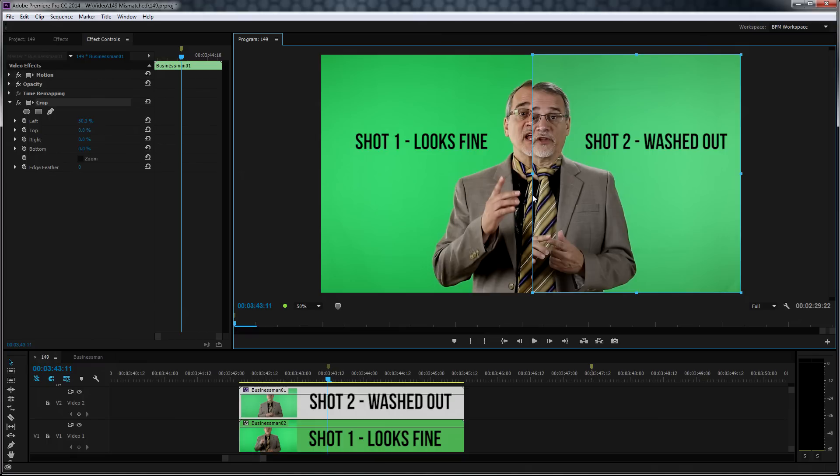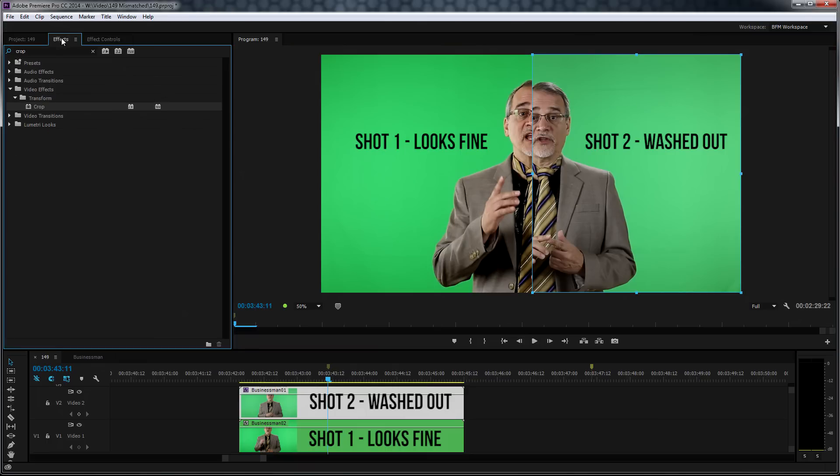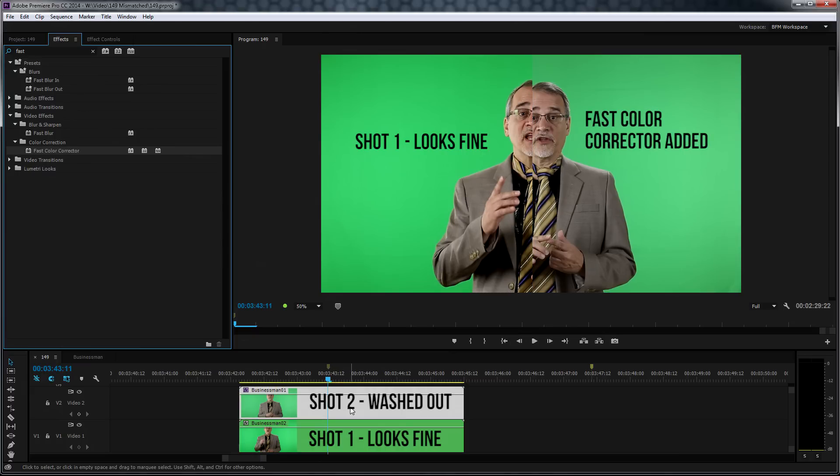I have half of this over here on the right side, I have half of this over here on the left side, and obviously they don't match. So all I need to do now is just take the offending one that I don't like, and I just add a fast color corrector to there, or whatever color correction tool you have.